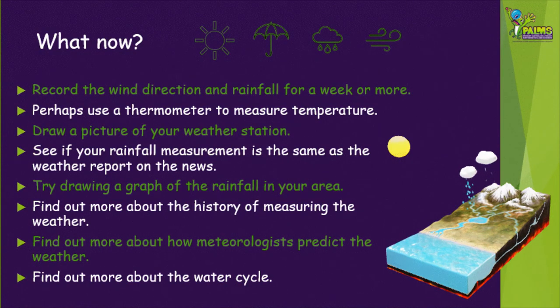Now that you've had a try at measuring the weather, here are a few more things you might like to do. You could record the wind direction and rainfall for a week or more and see what it looks like. Perhaps you could use a thermometer to also measure the temperature outside. You could draw a picture of your weather station, making sure that you label all of the parts. See if your rainfall measurement is the same as the weather report on the news, remembering what we said about the accuracy of these homemade instruments. Try drawing a graph of the rainfall in your area, maybe over a month or so. Find out more about the history of measuring the weather — it's pretty interesting. You could also try and find out some more about how meteorologists predict the weather, and find out more about the water cycle.